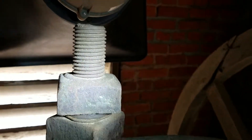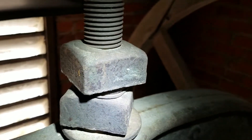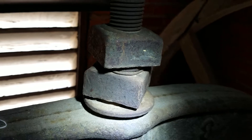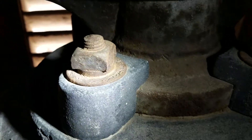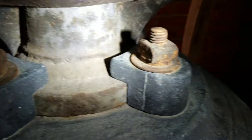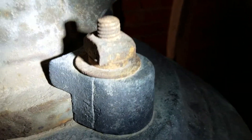This bolt actually looks pretty good — it's not overly corroded. The square nuts tell us that this is probably about as old as the bell. This bell was cast in 1906. The auxiliary bolts are a little bit more corroded, and these sometimes get to the point where you just can't tighten them anymore because they're so corroded.